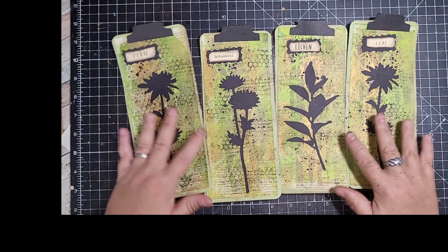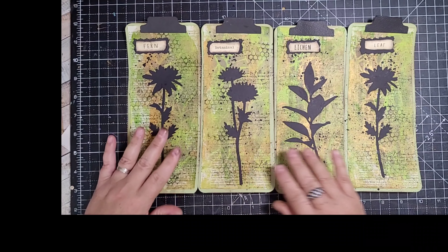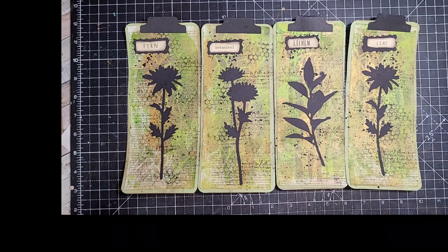So there we go then guys — that is my botanical journal cards to go in my journal. I've enjoyed putting them together. I hope you've enjoyed watching, and as always thank you so much for stopping by. Take care and I'll see you all soon in my next video. Bye for now.